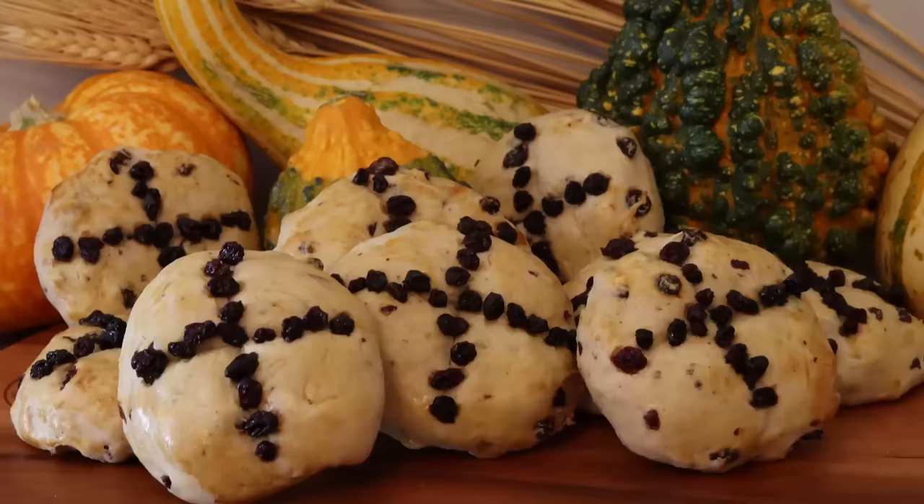Who doesn't love trick-or-treating? I mean candy, costumes, what's not to like? But did you know that before going around to strangers' houses and begging for candy became a thing, the treat of choice was actually cakes? And so that's what we are going to be making today: a 400-year-old recipe for soul cakes. Get ready for some Halloween history this time on Tasting History.